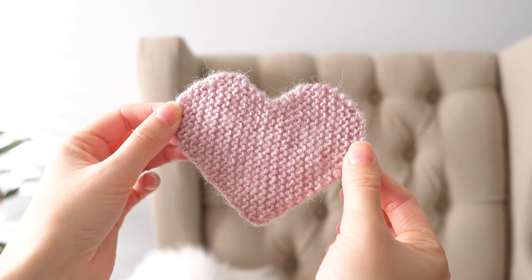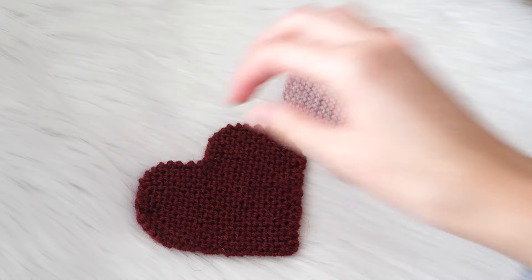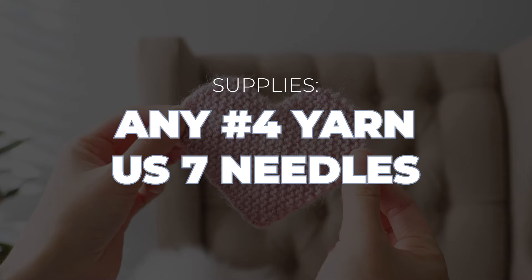Knit hearts are a fun Valentine's Day project and these little patches can be used in all sorts of ways. Attach them to a hat, a scarf, jacket, bag, or any other type of accessory. You only need about an hour or so for each and 12 yards of yarn.